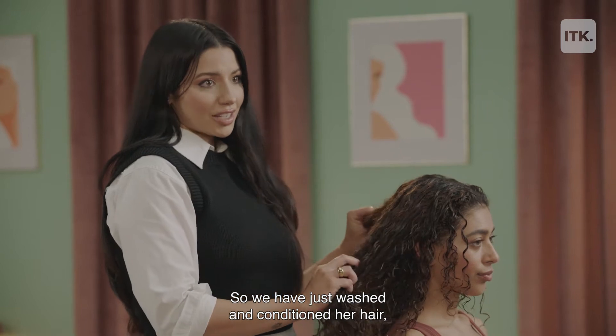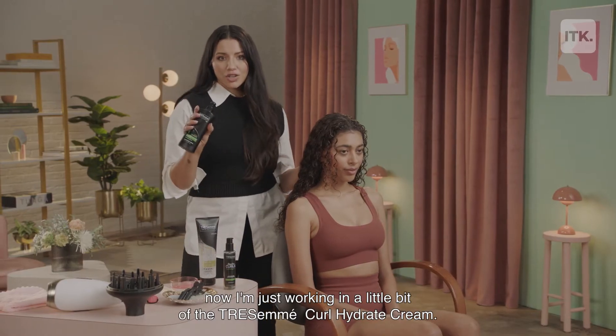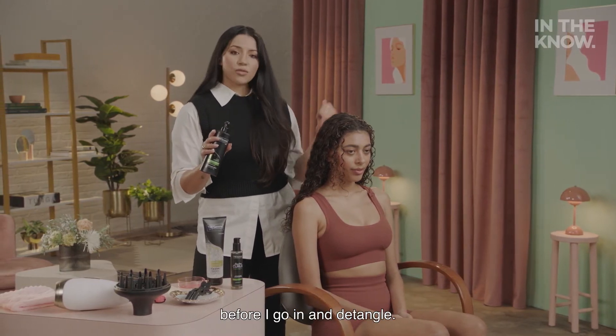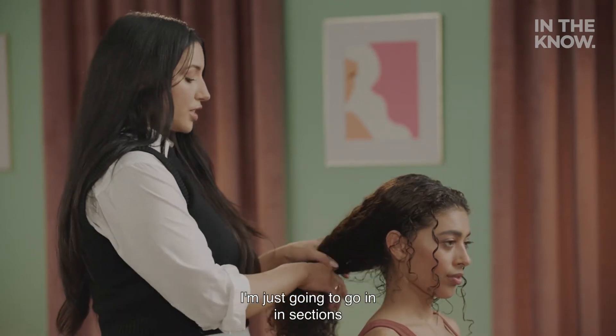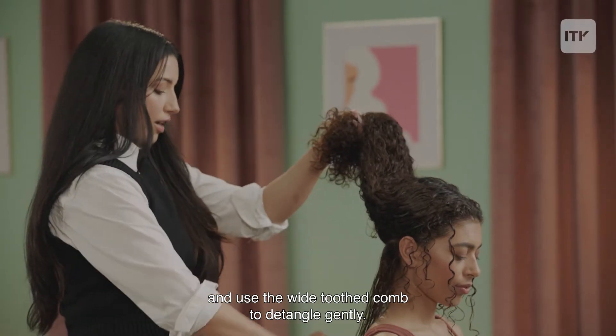We have just washed and conditioned her hair. Now I'm just working in a little bit of the Tresemmé Curl Hydrate Cream — this just helps to restore moisture levels in the hair before I go in and detangle. So now that I've applied the cream, I'm going to go in in sections and use the wide-tooth comb to detangle gently.